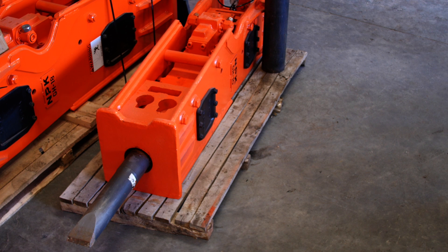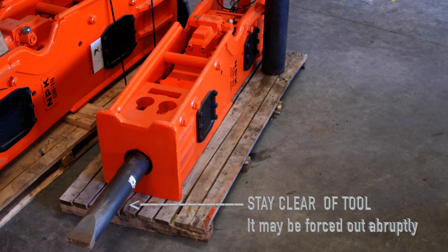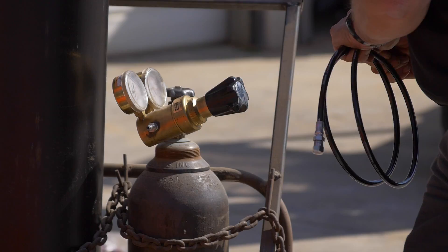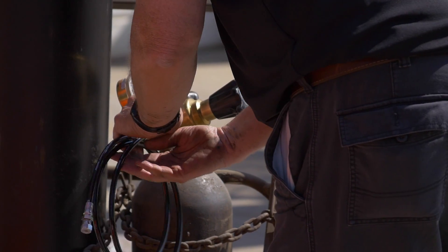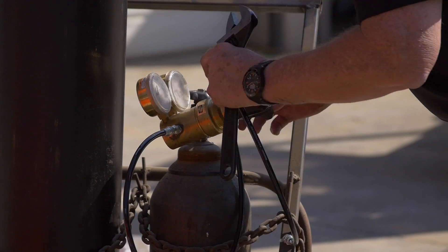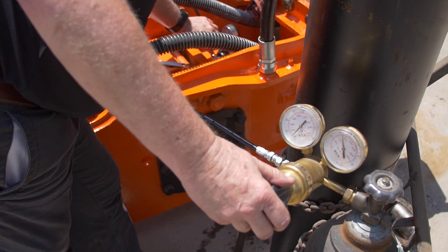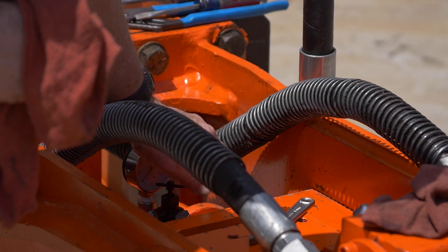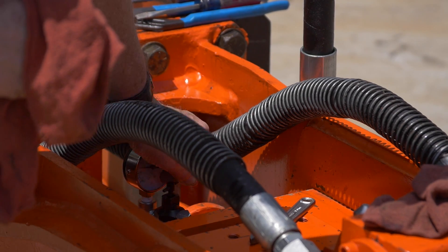When adding nitrogen, stay clear of the tool as it may be forced out abruptly. Connect the nitrogen tank to the charge adapter using a pressure regulator and a hose. With the nitrogen tank closed, turn the T-handle on the tank regulator counter-clockwise to full closed. Turn the T-handle on the charge adapter clockwise until pressure shows on the gauge.